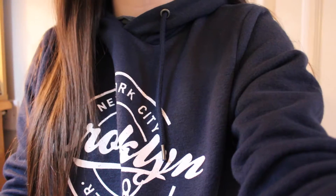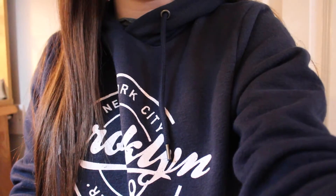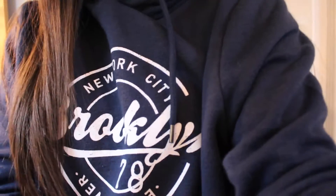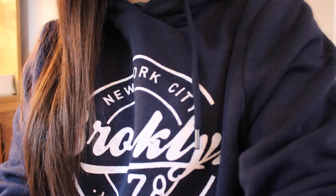Hey everyone, welcome back to my channel. I just wanted to apologize for not uploading in quite a while — I have been very busy with schoolwork, so I just thought I'd upload a video for you guys.